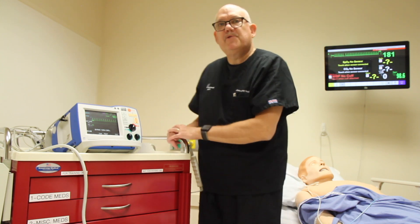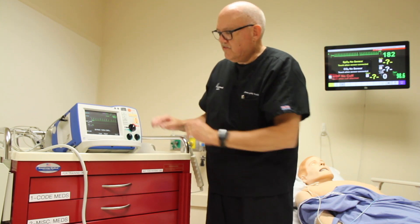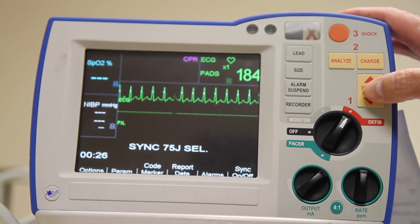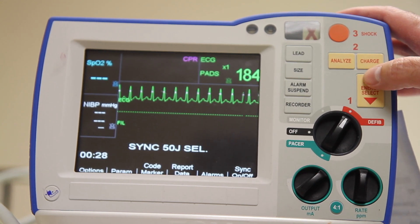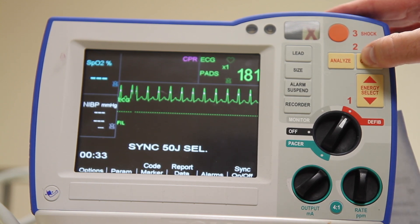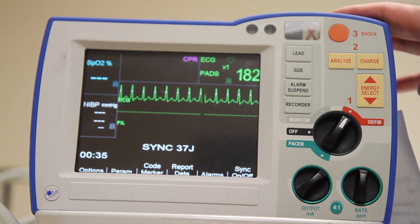Next step we're going to select an energy setting between 75 and 200 joules using the energy button here. Next, charge the device. When it is ready to fire we'll have a visual and audible indicator that it is ready.